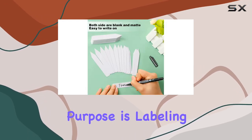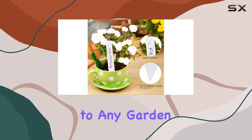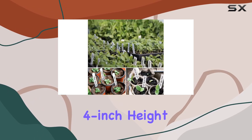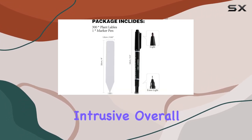While the primary purpose is labeling, these tags also add a touch of organization and neatness to any garden. They're especially helpful for seedlings, where it's easy to lose track of what's been planted. The 4-inch height is ideal — tall enough to be visible, but not so tall that they become intrusive.